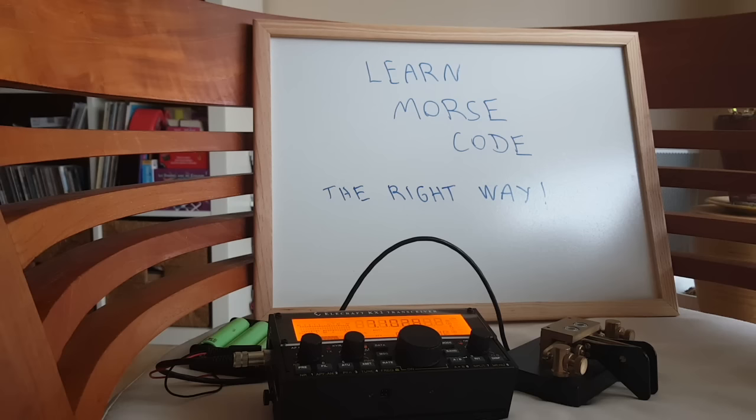Hello, this is the Radio Prepper at radiopreppers.com, and today we are going to learn Morse code the right way. At least I'm going to show you how not to learn it the wrong way, which I did — and four years later I'm still struggling with copying at speeds higher than 16 to 17 words per minute.